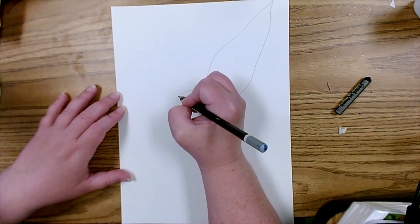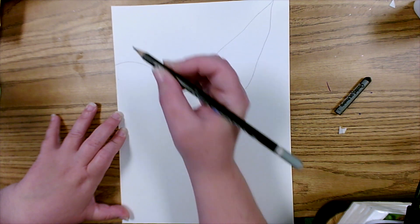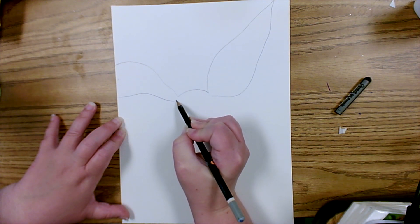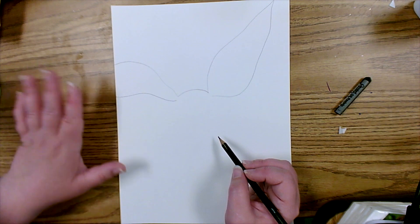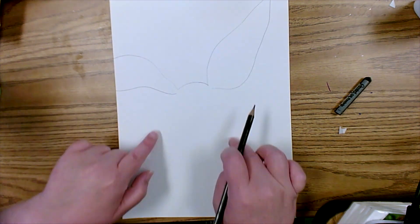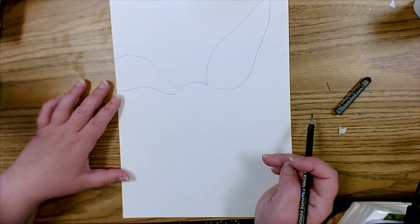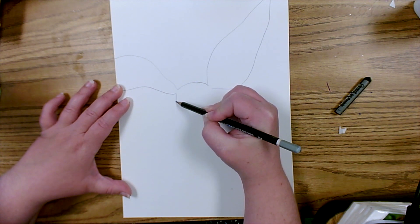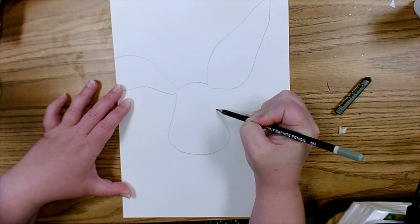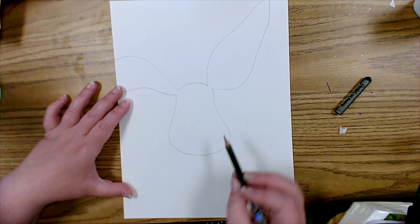I'm going to take the ear and have it go off the page — that's going to give it the look of a very floppy bunny ear. Bring that line back. Now the face of this rabbit is kind of pear-shaped, so we need to take the two ends of the ears and visualize what the face would look like as a pear. Bring the line down, out at the bottom, and back up to create that pear shape.